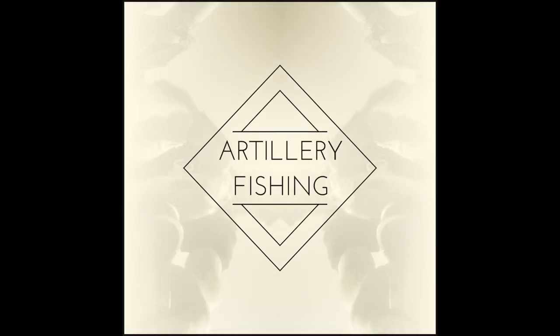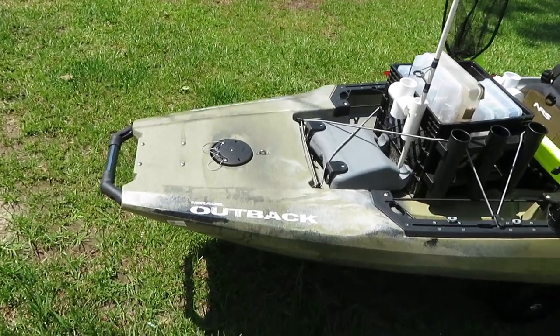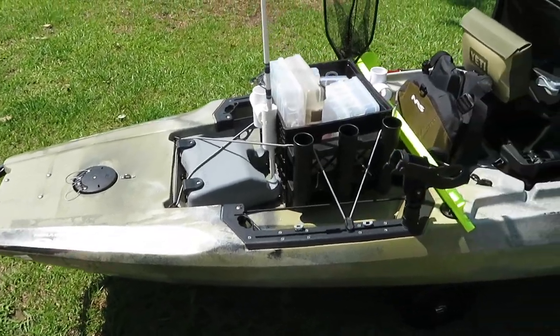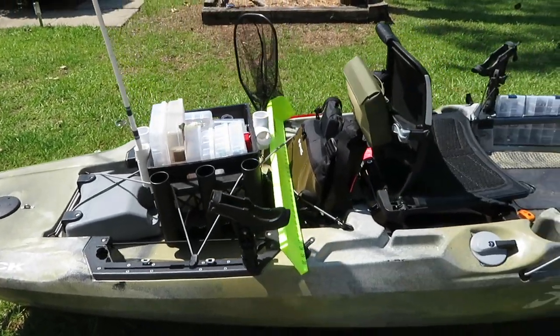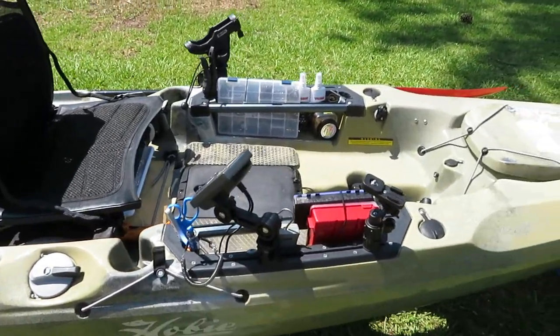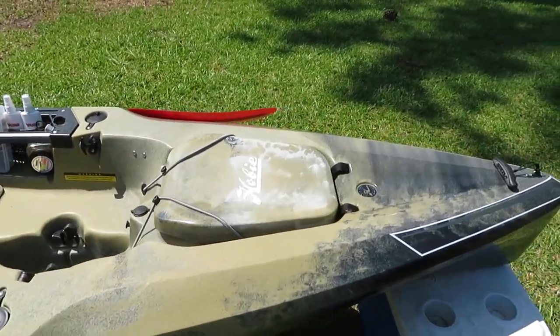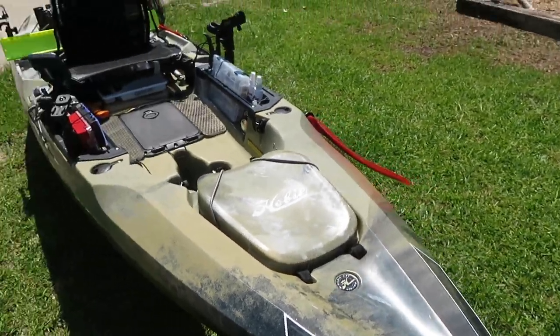Hey, what's going on? I'm Tim, and today I wanted to go over the Hobie Outback 2019 edition, brand new kayak I just picked up. Let's do it. Here is the Hobie Mirage Outback 2019 edition — just a quick view. I didn't do too many crazy upgrades to it yet because I just got it yesterday.